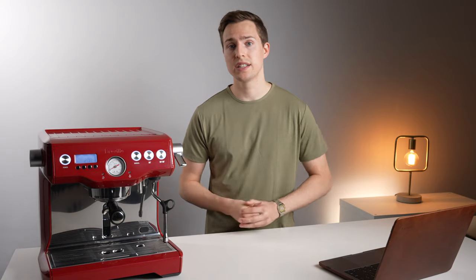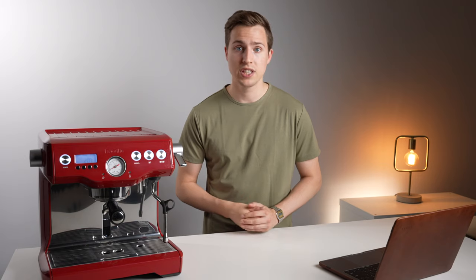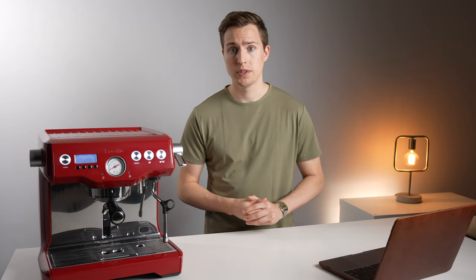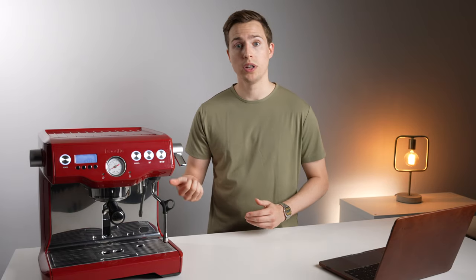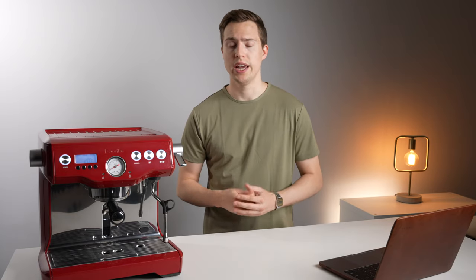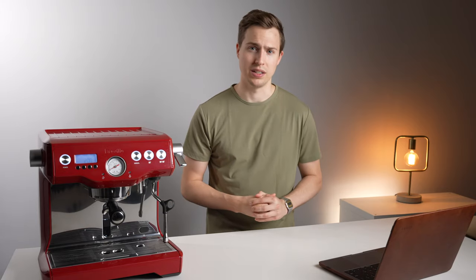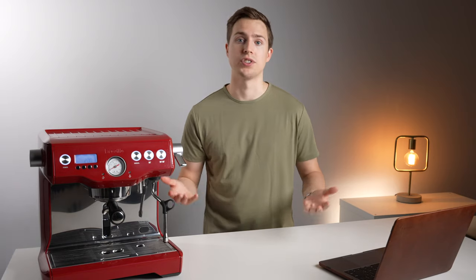The next question is how easy is the cleaning and descaling compared to other Brevilles? When it comes to a cleaning or back-flushing cycle, it's just as simple on this machine — very straightforward. When it comes to descaling, the Dual Boiler is going to be far more involved. On lower-end Brevilles, you're simply flushing through a descaling solution. On the Dual Boiler, you'll need to empty out both boilers, introduce your descaling solution, and then flush them back out. It's a far more lengthy process — you need a screwdriver and an access point to allow those boilers to flush independently. It's definitely more involved, but there are instructions out there, and I have one on my channel.